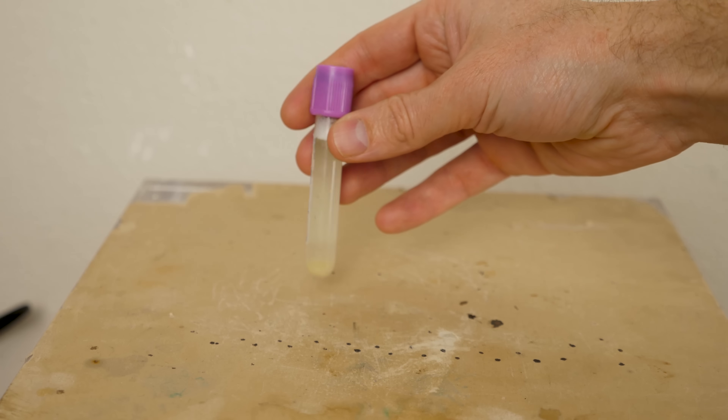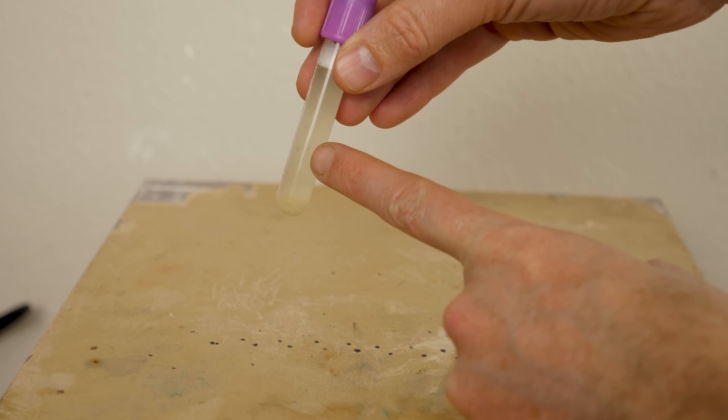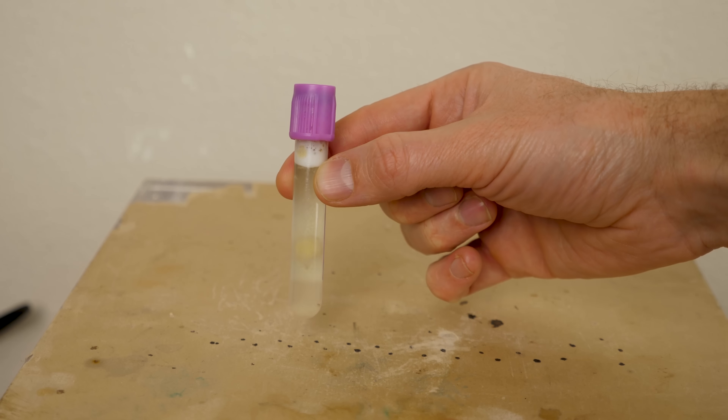It's been about 20 minutes now, and you can see the blood is completely bleached. The solids have sunk to the bottom and it's all white. So this is what it looks like when you bleach blood.